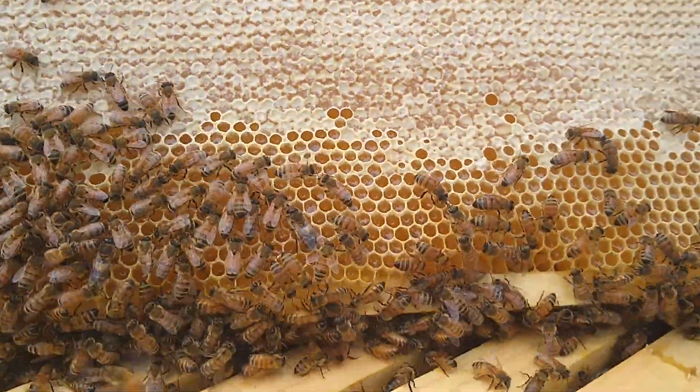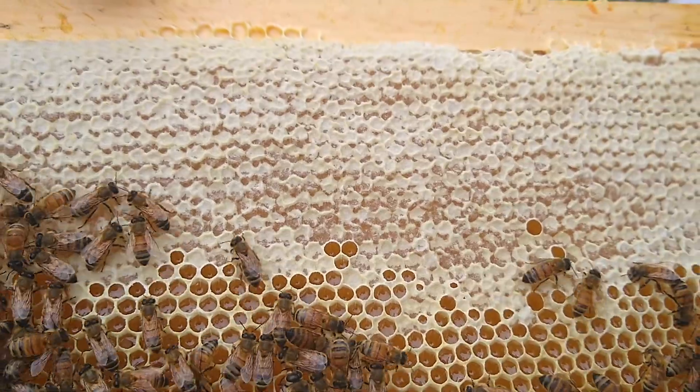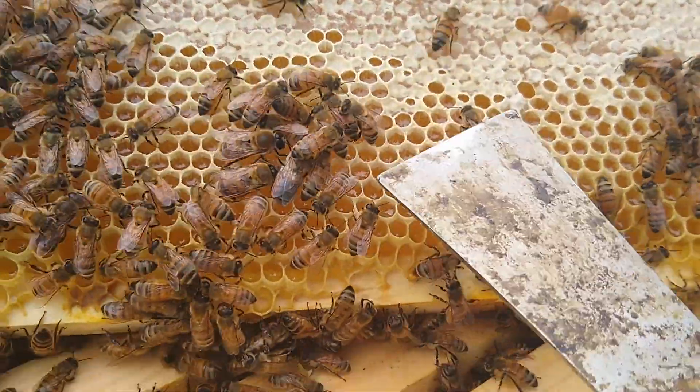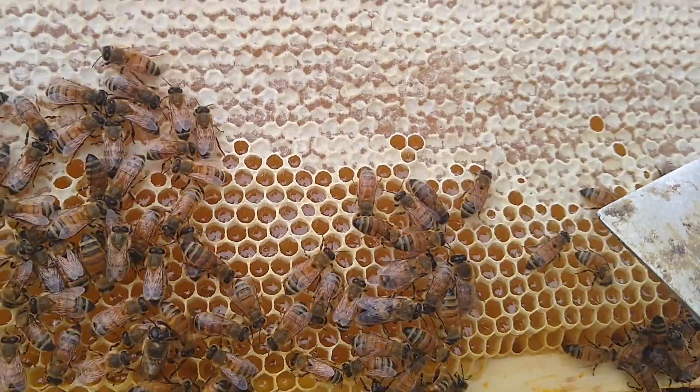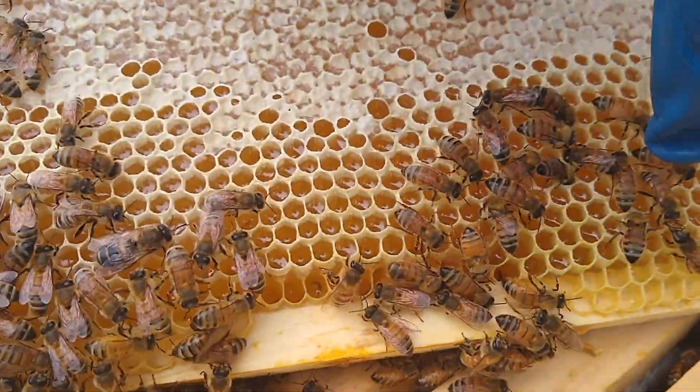This is what honey looks like. So you can see this is capped honey. And then this is honey that they're still adding to — it's still drying. And then when it's done, they cap it over like that. They put the wax caps all over there.